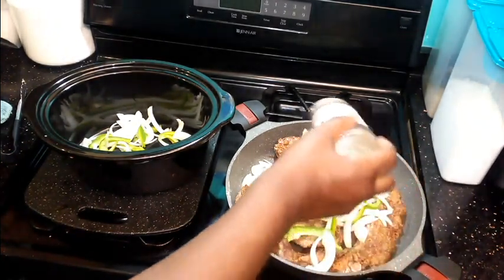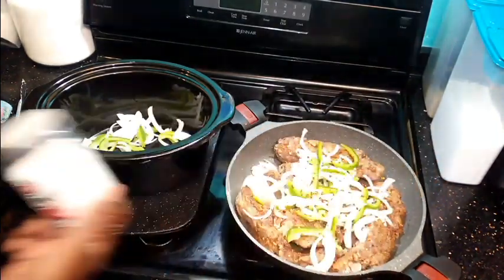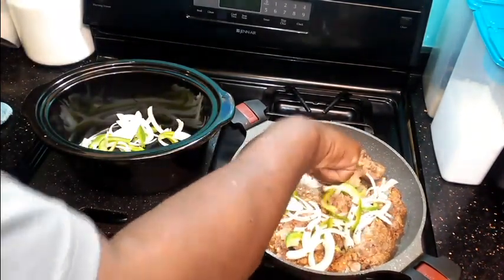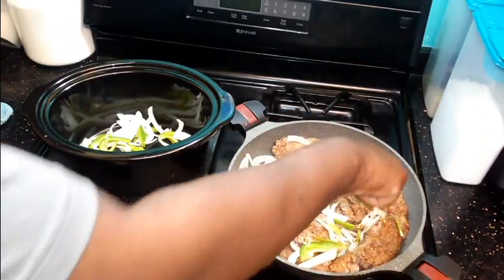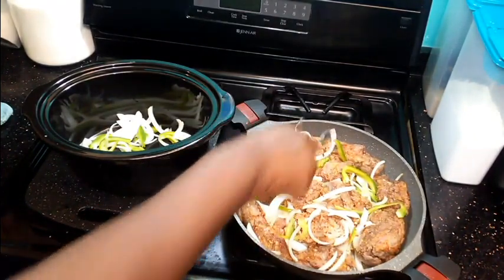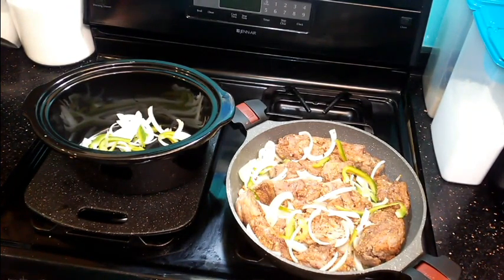I'm going to add a little crushed red pepper. It smells so good.